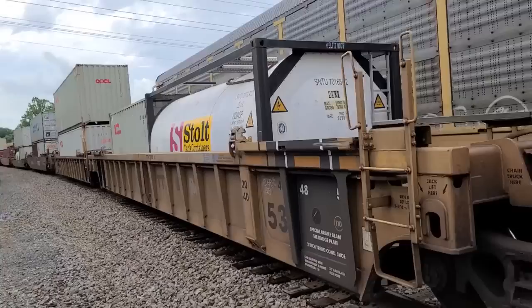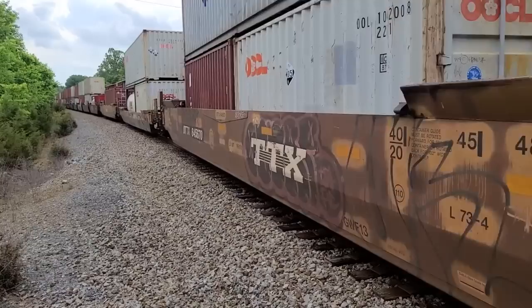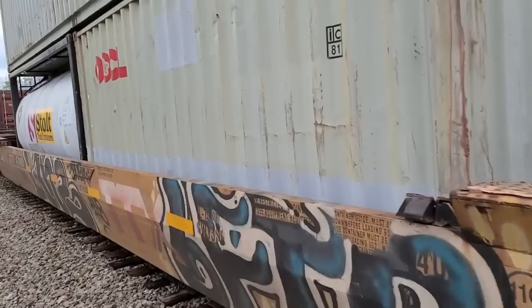They're both northbound. That train we were looking at is just letting this other train get ahead of it — it's more priority. They're both going the same direction.